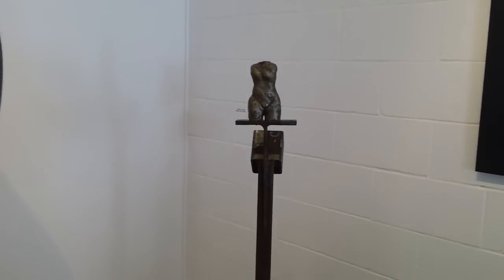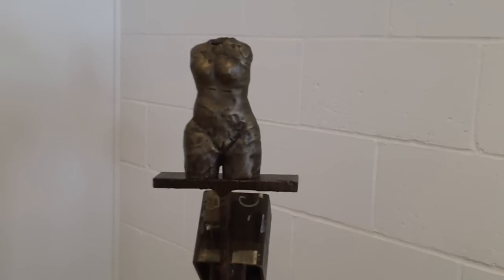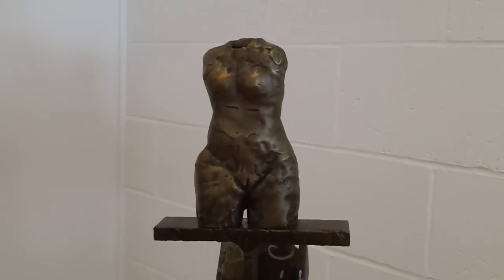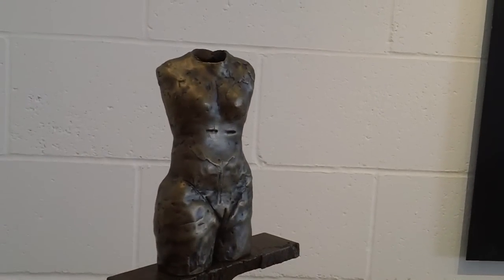In the corner we have a nice little piece — this was a beautiful little wax study that I've cast into bronze.